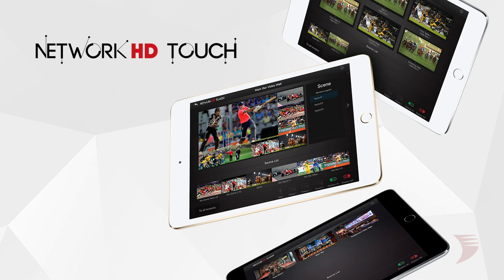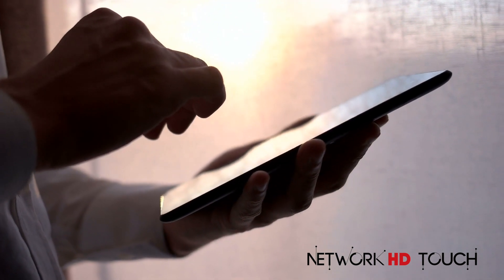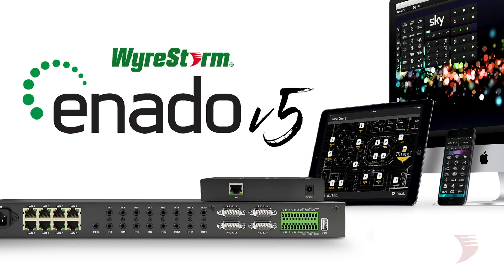Revolutionizing AV control, WireStorm's award-winning Network HD touch app for iPad puts the entire Network HD system at your fingertips. See what you're switching with live video source and display previews and instant drag-and-drop content selection, with auto integration adding source control and more.